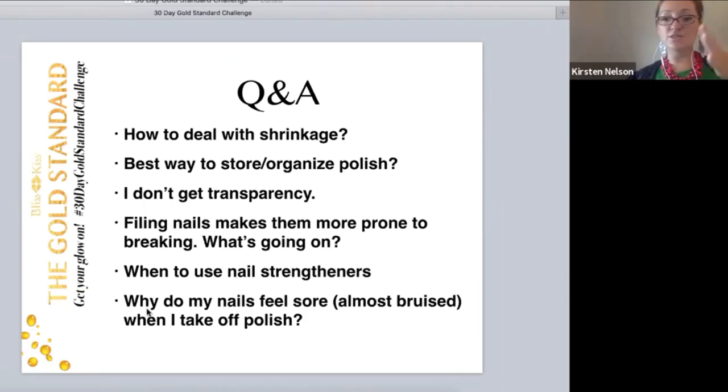One of the gals posted that her nails feel sore, almost bruised, when she takes polish off. I get this sometimes. I think this is probably why people say you need a nail break — their nails need to breathe, like they're gasping for air. No — they're gasping for oil. They're so dried out, and then all of a sudden they're exposed to the air.